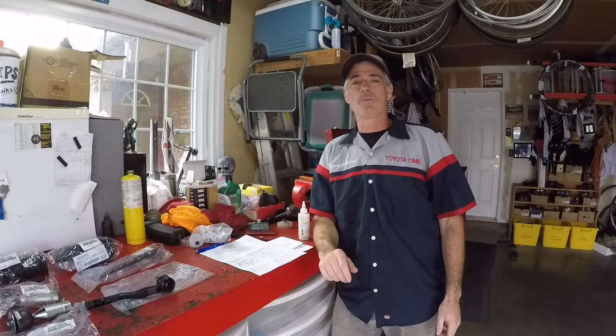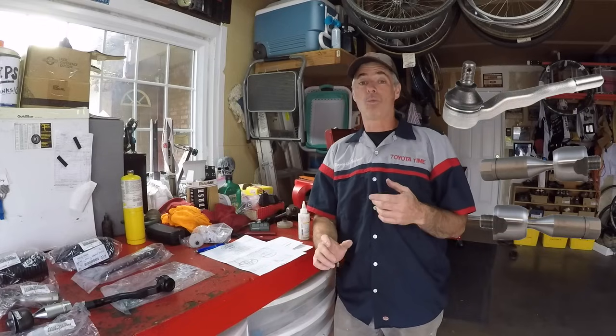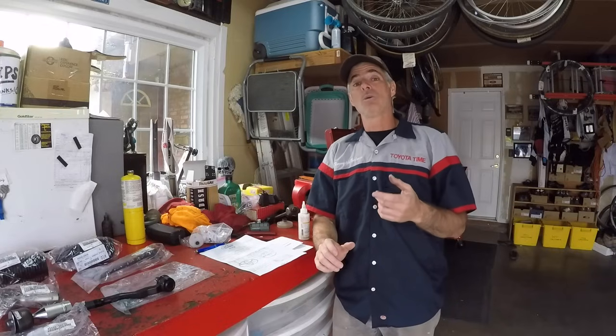Welcome to Toyota Time with Timmy the Tool Man and Sean. What we're going to do today is we're going to replace outer and inner tie rods. You might want to replace inner and outer tie rods because one of the boots is ripped and you've lost all the grease and it's gritty, or maybe the tie rod has a bunch of play and you've diagnosed it and need to get the play out of your steering.